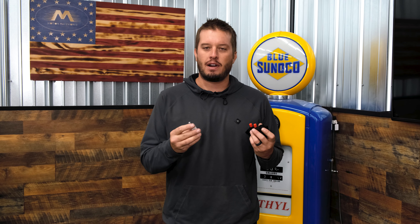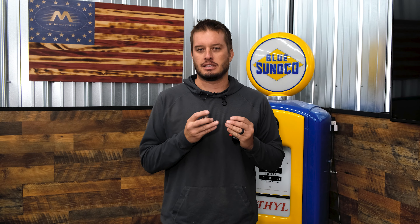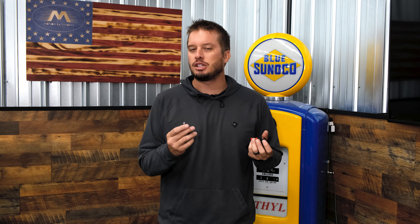Welcome back to another Tech Tip Tuesday here on the Motion Raceworks YouTube channel. Today we're going to talk about a very important part — it's on basically every aftermarket and race car out there: pressure sensors. More importantly, some tips and tricks to make them last longer, function better, and be more accurate.